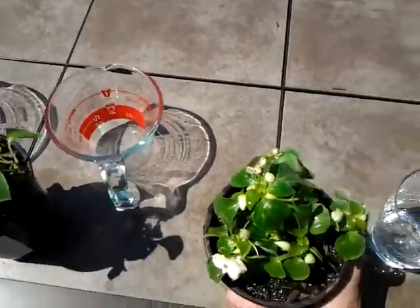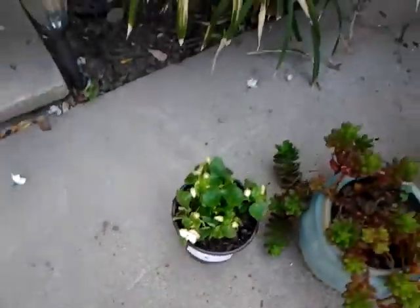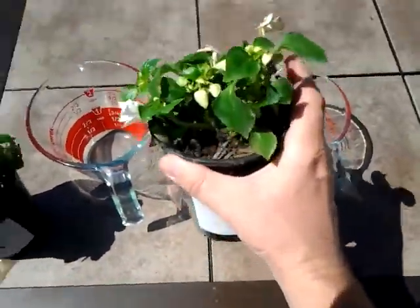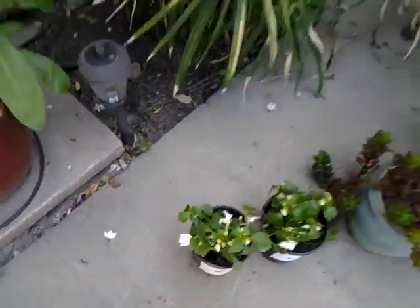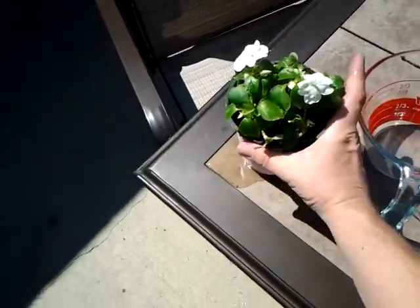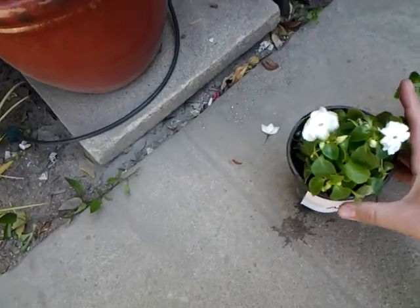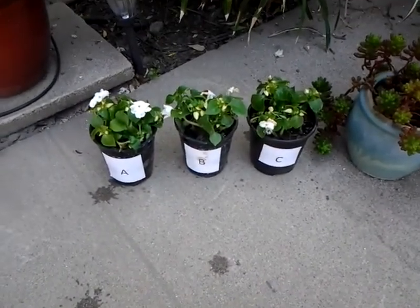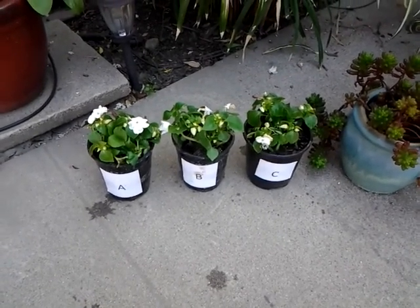And now, because these are plants that need to be in the shade, I am moving them. Okay, plants A, B, and C in the shade. I'll be back in two days to re-water them. Thank you.